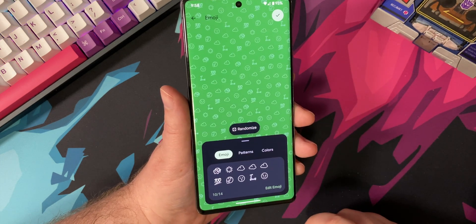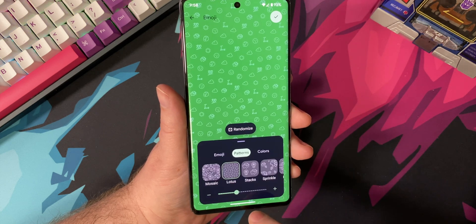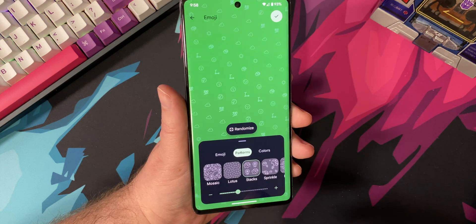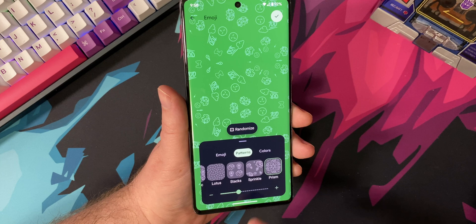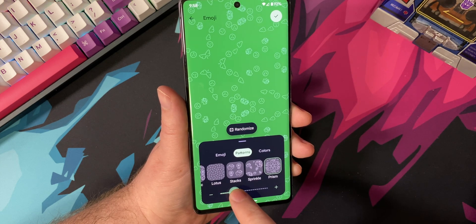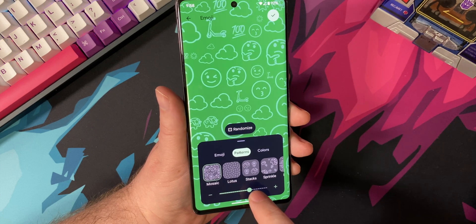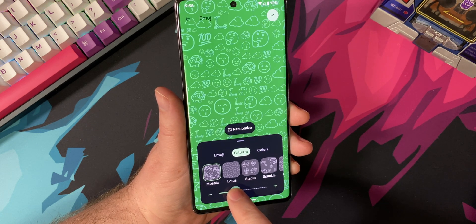You can pick up to 14 emojis, then click the little check mark. There are several different patterns you can pick from — they include Mosaic, Lotus, Stax, Sprinkle, and Prism. With the bar at the bottom, you can decide how intense, mixed up, or complicated you want it to look. You can truly customize what you want your Emoji Wallpaper to look like.